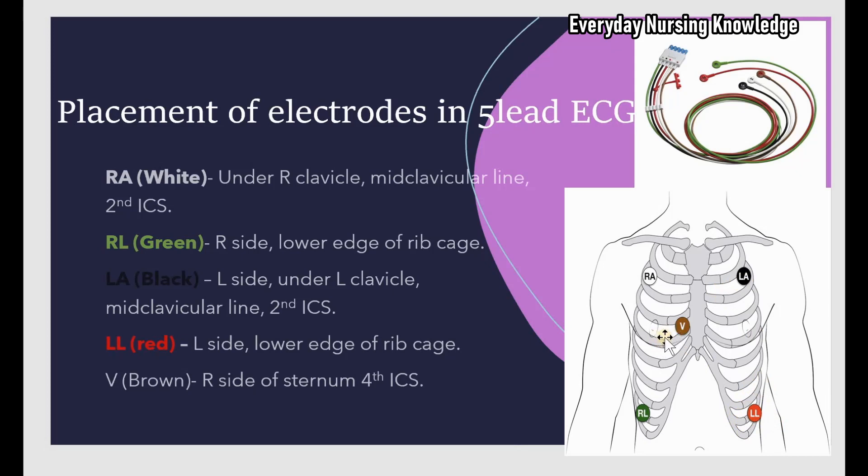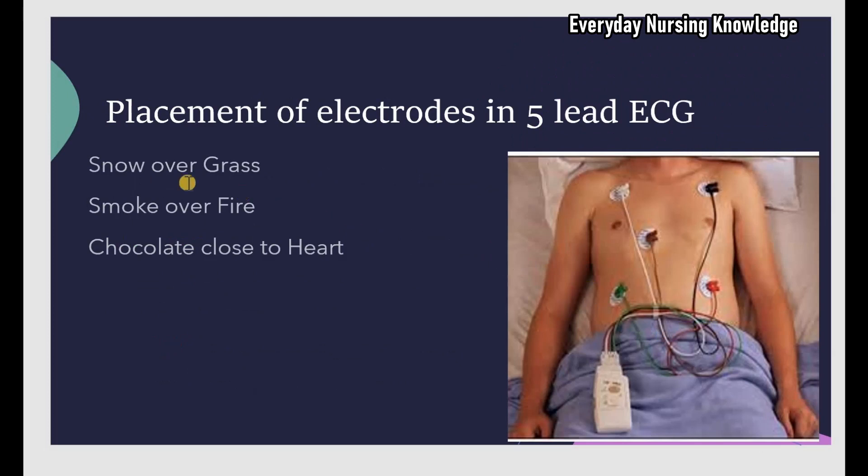To remember placement: 'Snow over grass' — snow is white and grass is green, so white goes above green. 'Smoke over fire' — smoke is black or gray and fire is red, so black goes above red. 'Brown chocolate close to hot' for the V lead. You can see this in the picture of a patient on telemetry monitoring showing the electrode placements.